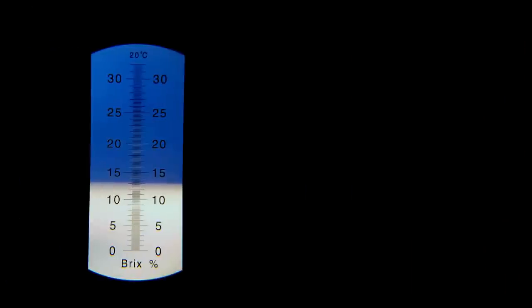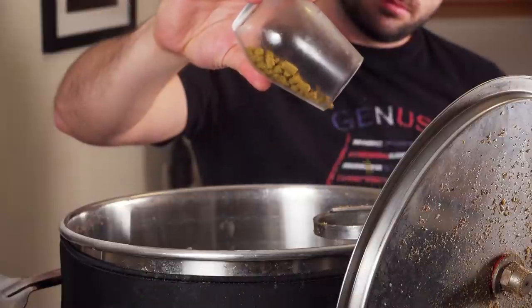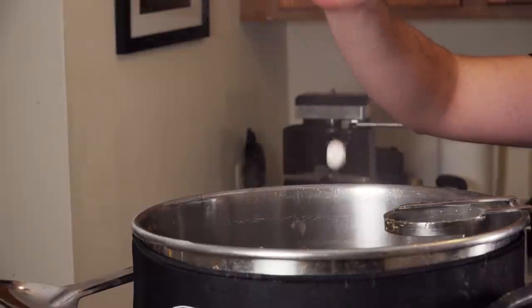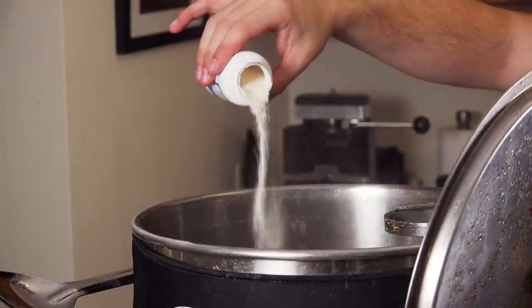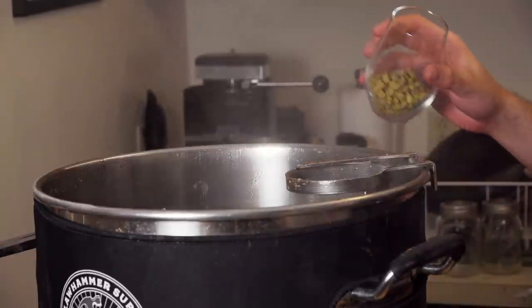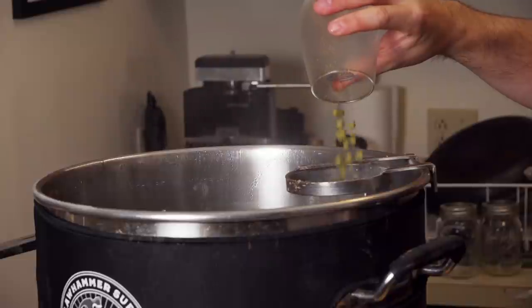I pulled a sample of wort for the pre-boil gravity reading and saw 13.2 Brix or 1.052, which was exactly my pre-boil gravity target. Once I reached the boil, I added my 60-minute bittering addition of 1 ounce of Columbus. After 45 minutes I added a Whirlfloc tablet and some yeast nutrient, then let the boil continue for another 15 minutes and killed the boil. I began recirculating boiling wort through the chiller and pump to sanitize the chilling equipment, and added an ounce and a half of Centennial for the zero-minute hop addition.